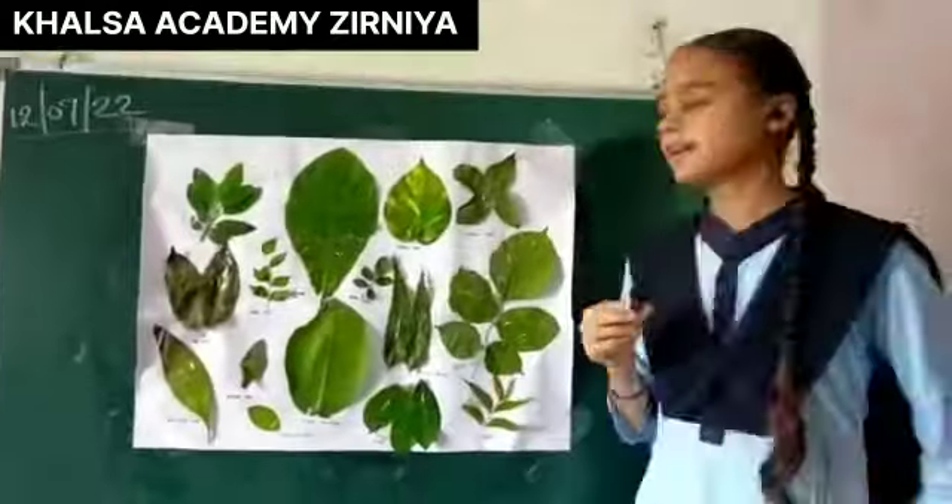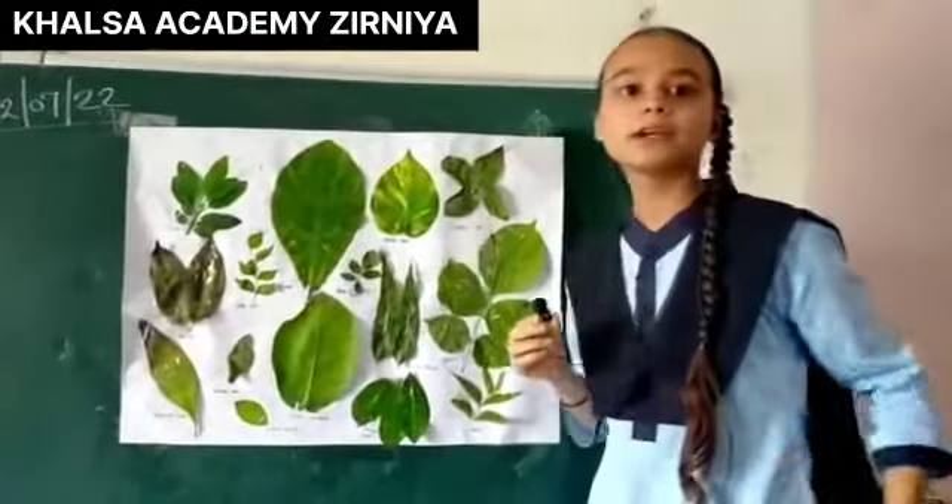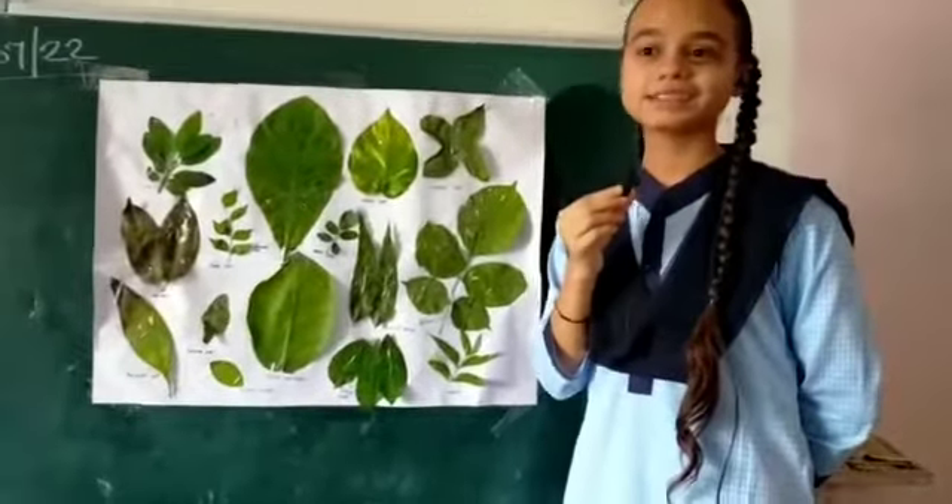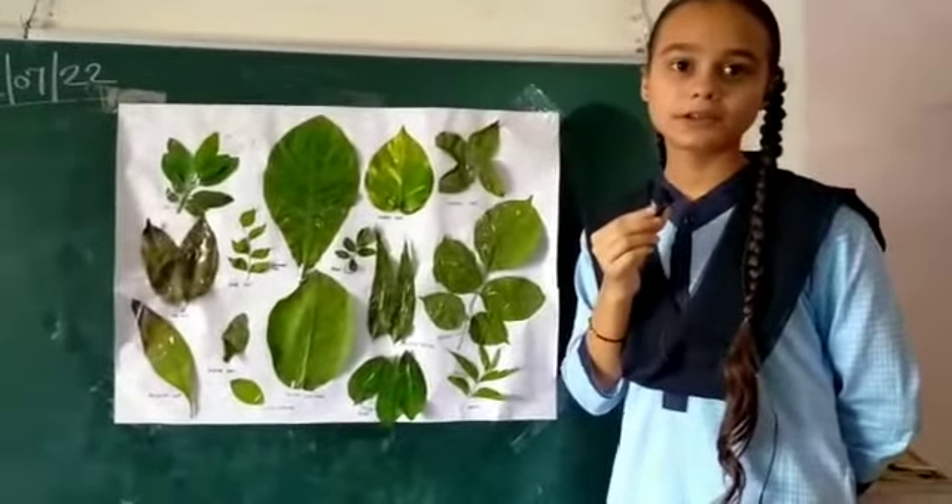Thank you. Hello, I am Levan leaves. Levan leaves in hot water reduce the effects of asthma, headaches, and migraines, and also help in de-worming our body.